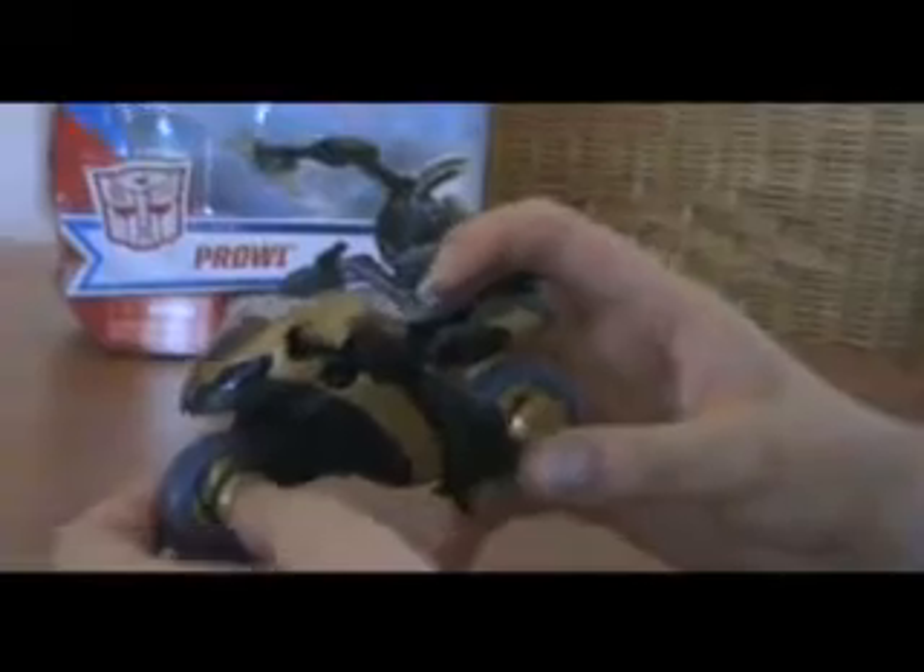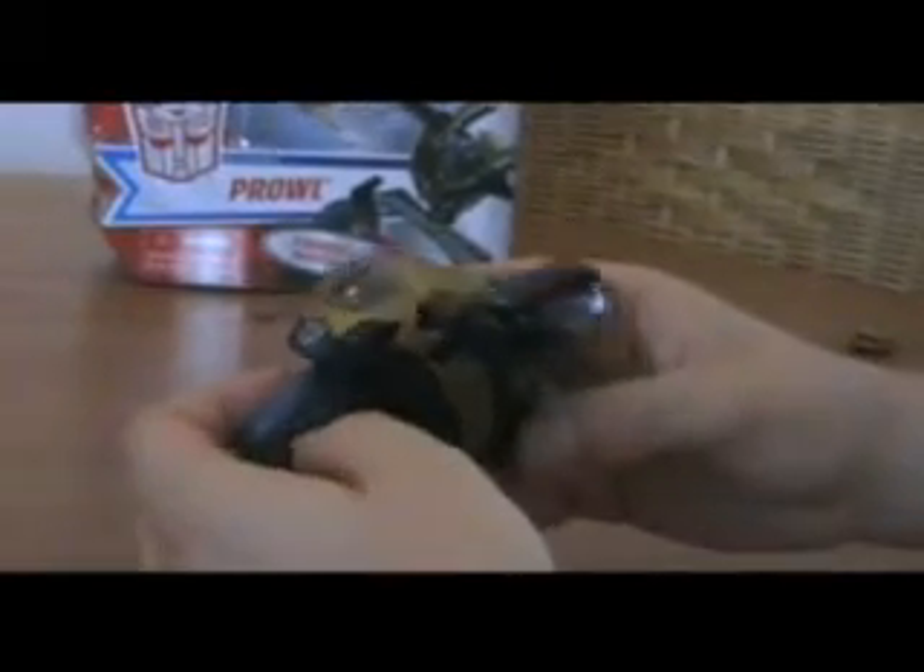Let's look at the figure. Here is Prowl. Prowl is a police motorcycle and he looks fantastic. It's one of those modes we've seen before — Transformers that basically transform into motorcycles, and very poorly. This one is the first I've seen that actually does a good job. Looks great as a motorcycle and great as a robot. So that's an accomplishment for Hasbro.